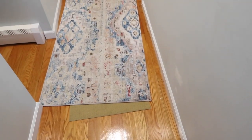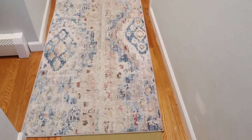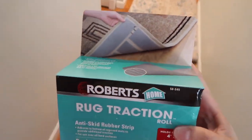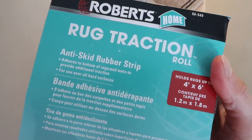I've been using under-the-rug mats for a while now and they just never worked. I've been really patient with it, but my rug keeps slipping. So I decided to go on Amazon and look for another option, and I found this product.